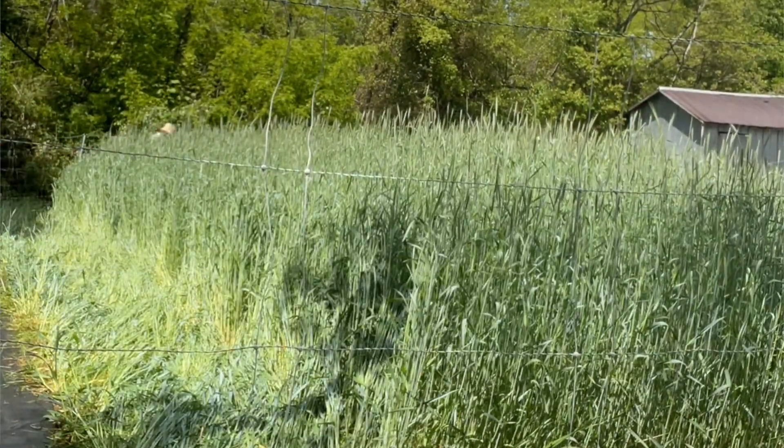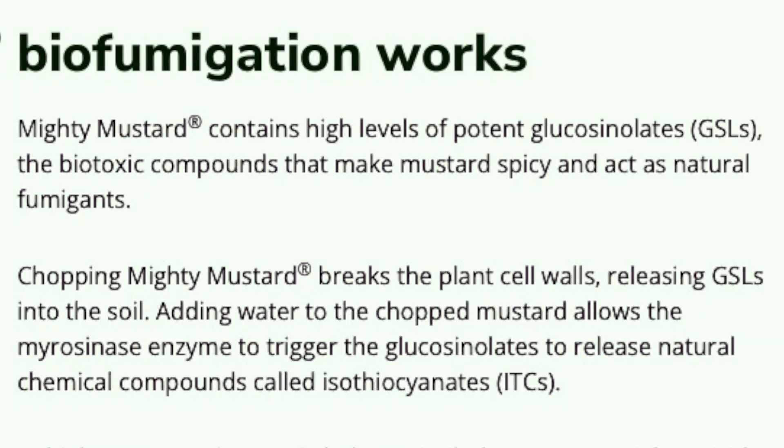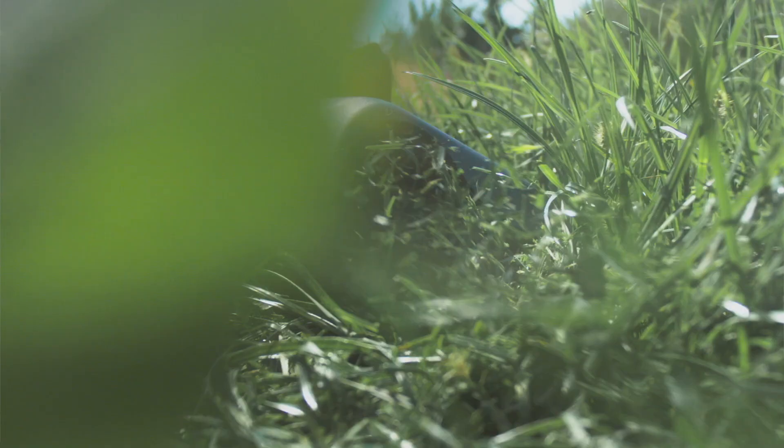Typically when I grow winter rye or peas and oats cover crops I'll just crimp it and use that as mulch on top of the soil. I don't think I'd get the full benefit out of mustard if I did that, because from my understanding it's the mustard leaves when they're chewed up through tillage and broken down in the soil that releases those chemical compounds — the leaves actually have to be chewed up to an extent.